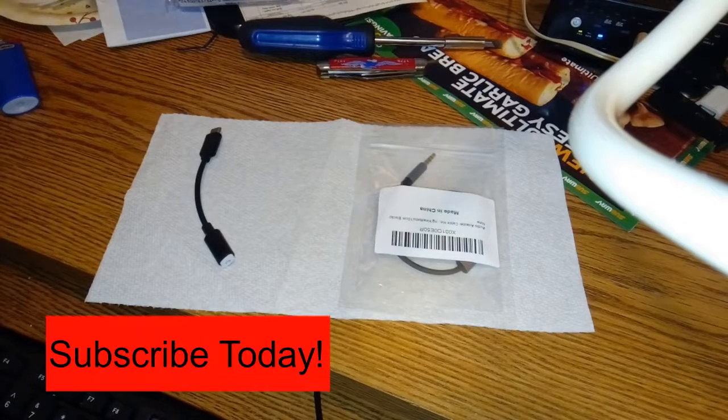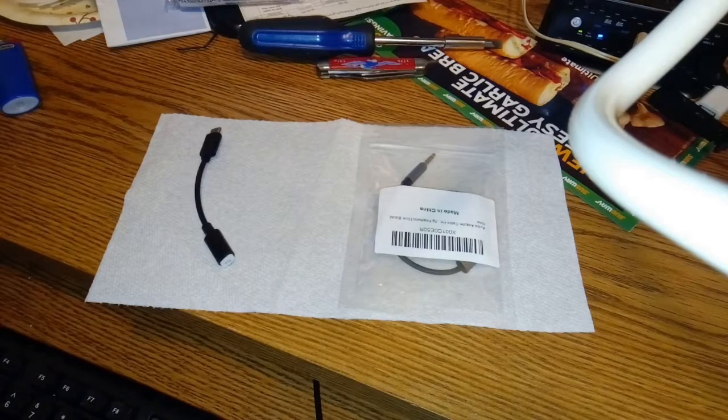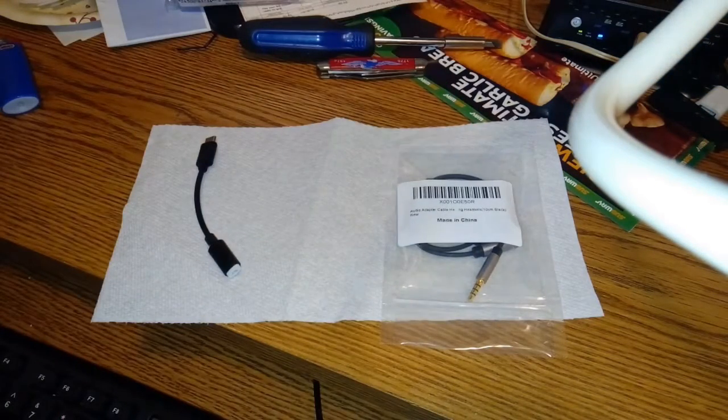All right, I'm back now. We're using the internal mic for the unboxing portion. There really isn't a whole lot to see. I got this off Amazon for $6.99 — the link will be in the description below. It does work and should help you out should you need some sort of dongle so you have a headset and a mic plug-in.